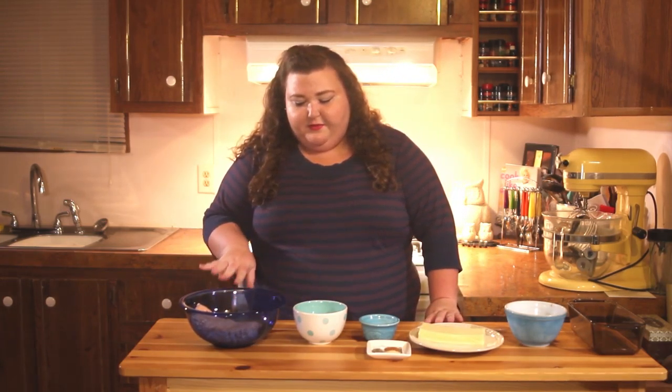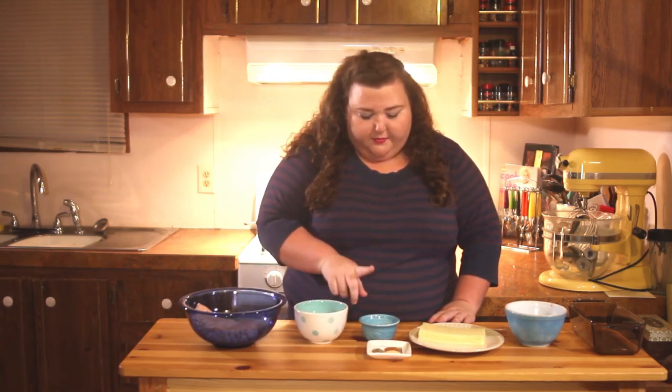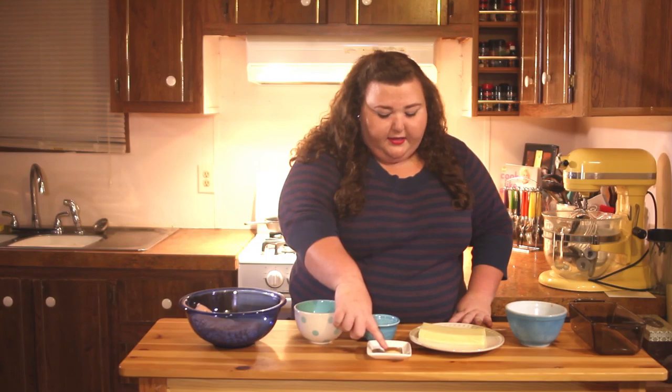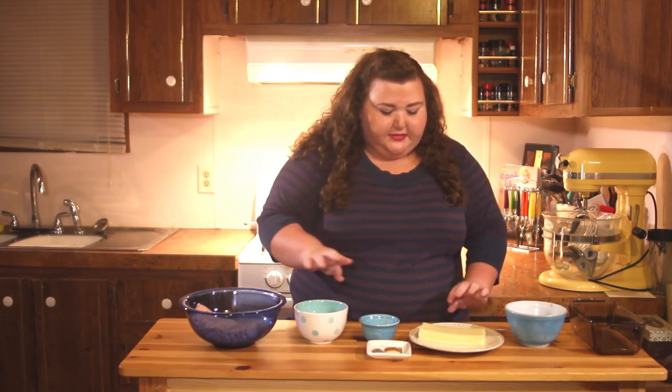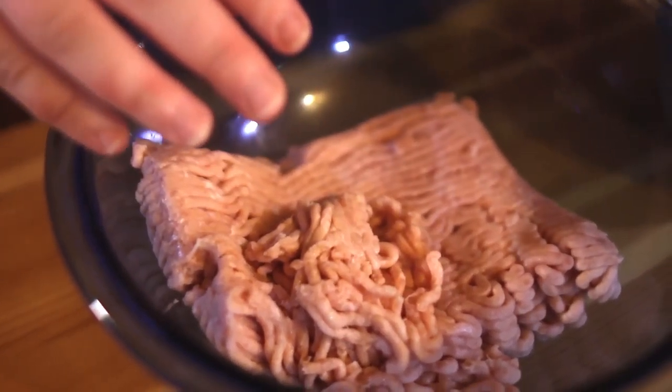Today I'm using ground chicken. I have onion soup mix, breadcrumbs, egg, granulated garlic, salt, pepper, Cajun seasoning, a block of mozzarella cheese, and tomato paste.